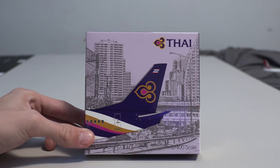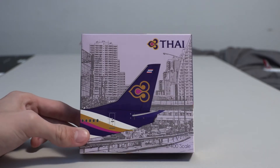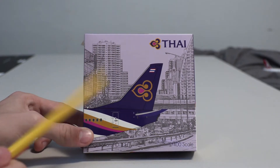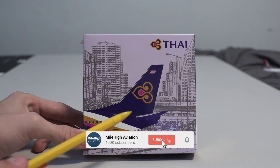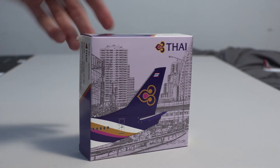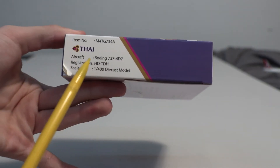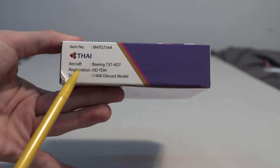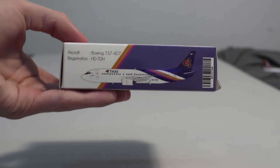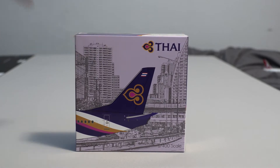I do really like this. I can see the theme of going with more detailed boxes that Gemini Jets does not do, because you can see — I believe this is Thailand — there's a cityscape in the background with the tail, and it says 1-400 scale and then Thai right there. On the side it says the item number, the airline logo, the aircraft registration, and scale. Nothing too fancy but I do really like the front of the box.